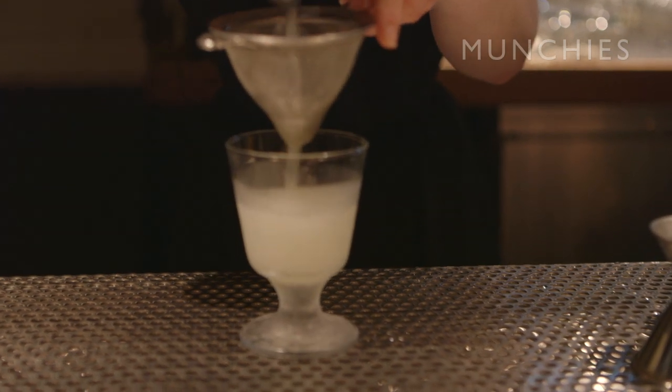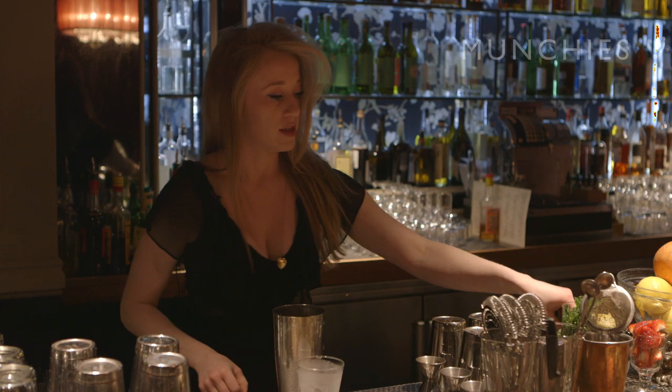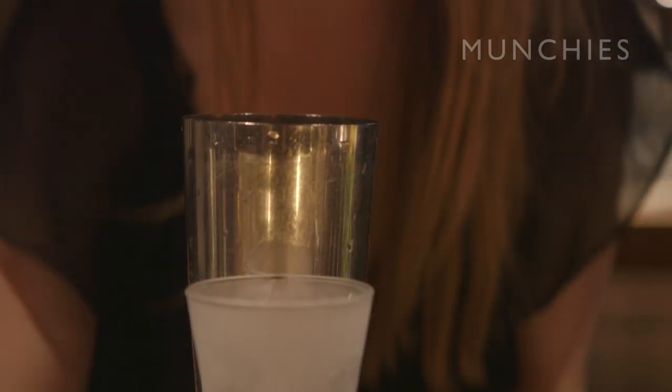Then we pass it through a chinois to make sure there's no pieces. Beefeater London Dry Gin. And then depending on the size of your mint leaves — four, five, maybe six — I usually do a nice pinch. And then we'll do shaking it on nice cold wrapped ice.